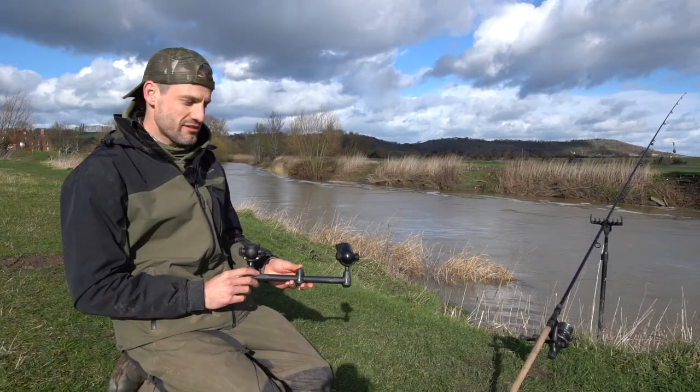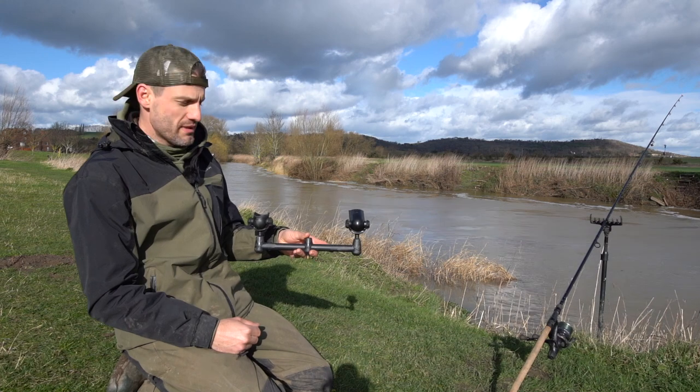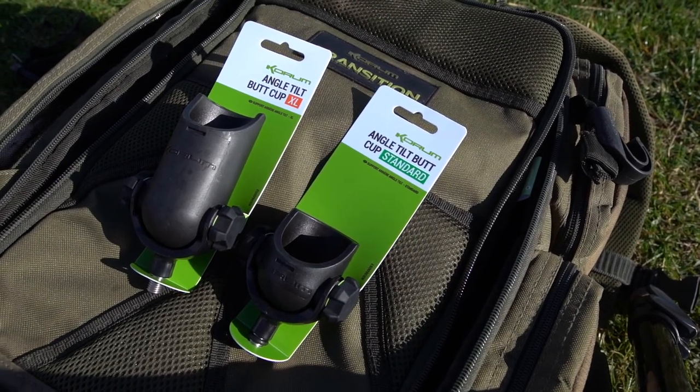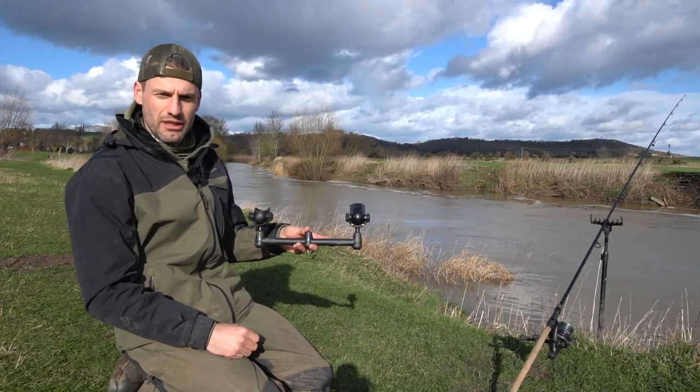With the first product launch of 2022 just around the corner, we've got some exciting new things to show you. These are the angle tilt butt cups — they come in two different sizes, the small and the large. What we're going to show you today is different variations and where you can use them.